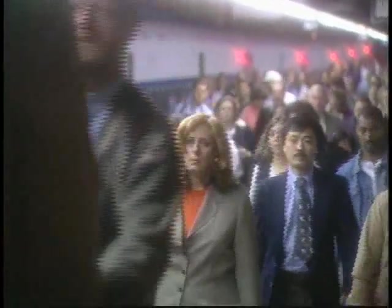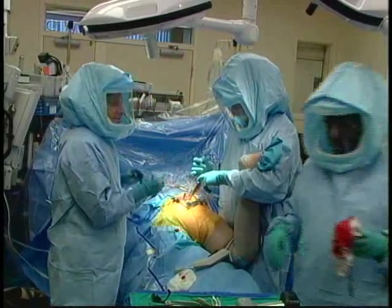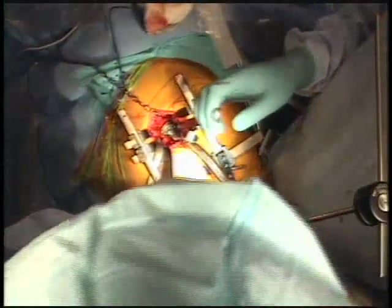Thousands of Americans suffer from osteoarthritis, a general wearing out of the hip causing severe pain. The average age for a hip replacement used to be 68. However, due to new advances in technology, younger patients can now benefit from hip replacement surgery.